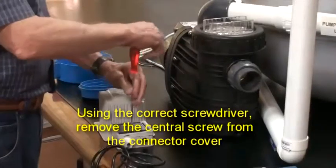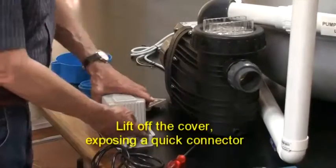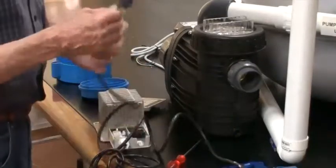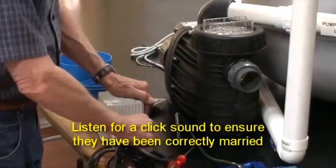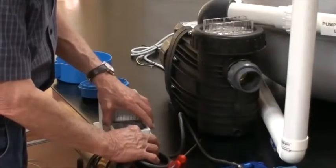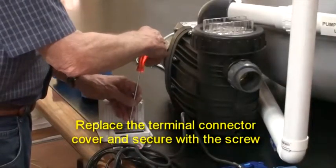Using the correct screwdriver, remove the screw located in the center of the terminal connector cover. Lift off the cover, exposing a quick connector. Connect the lead from your controller to this quick connector inside the transformer — you will hear a definite click sound when they are correctly connected. Replace the terminal connector cover and secure it with the central screw.